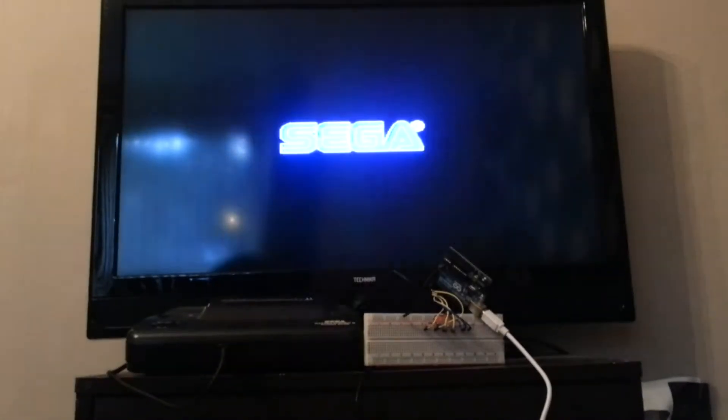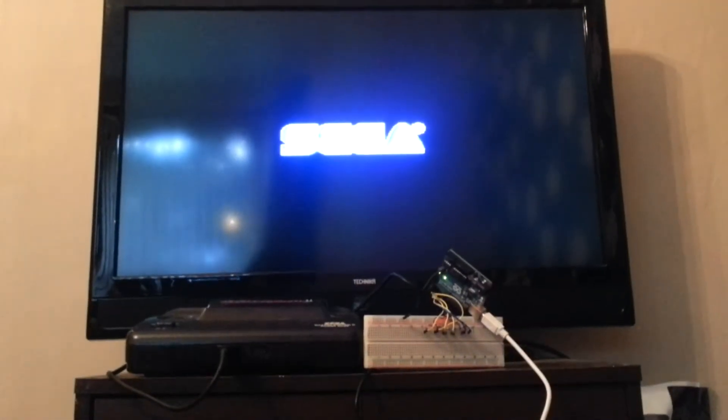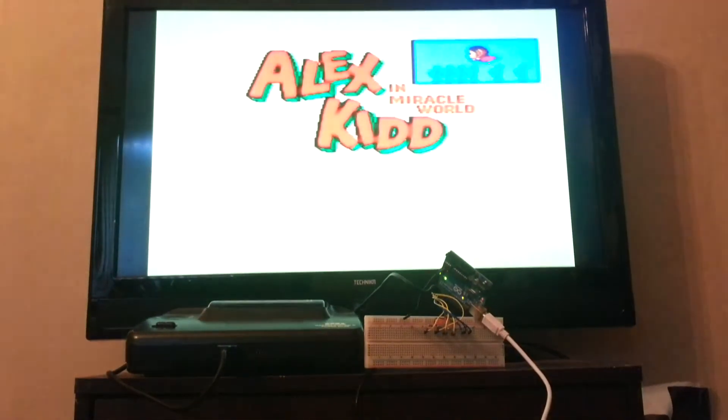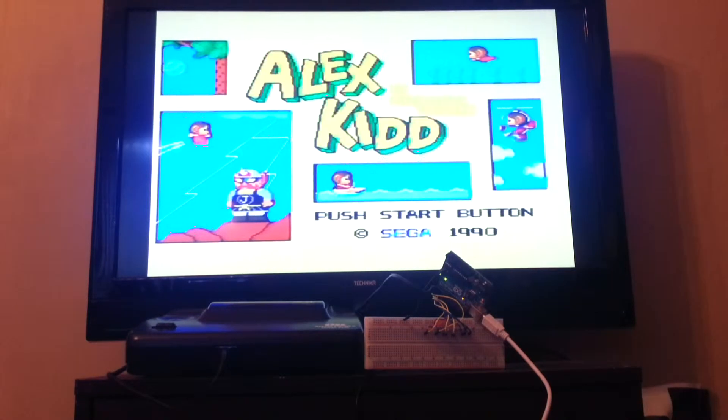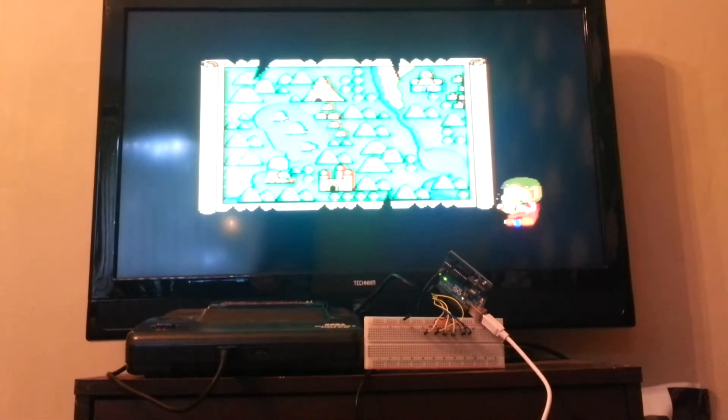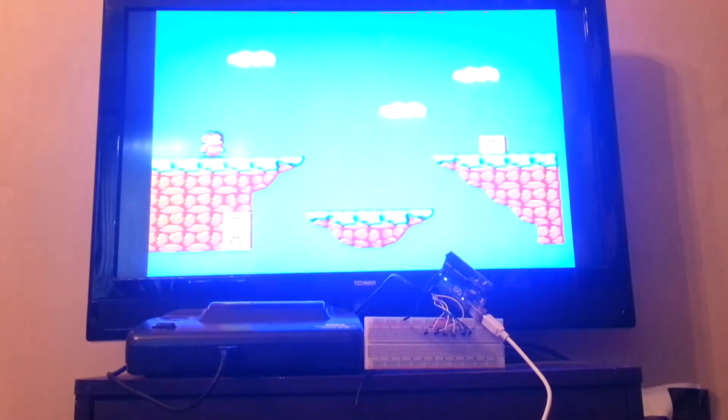On that goes, and plug in. The Arduino is going to wait for 10 seconds for the boot screen to finish, and then it's going to hit the start button. And there we go — wait a couple more seconds, and start playing.